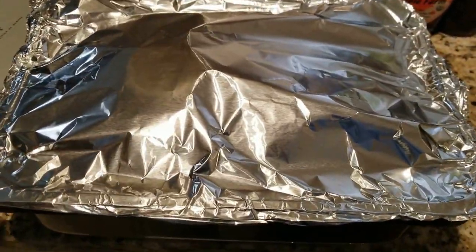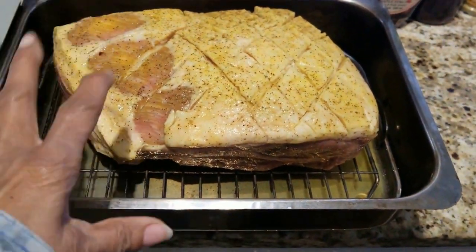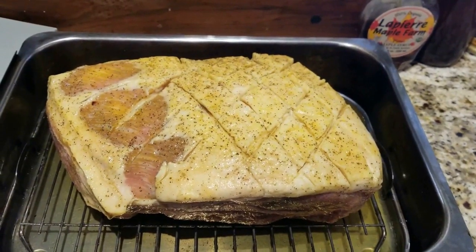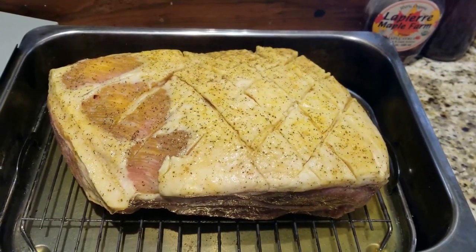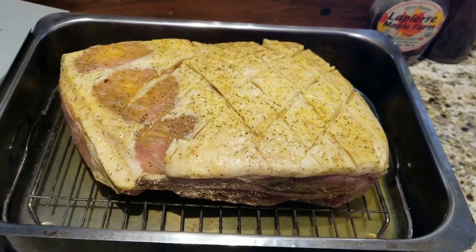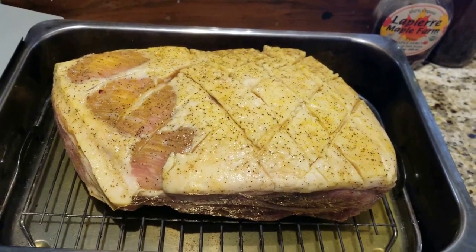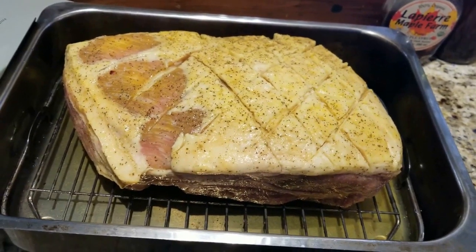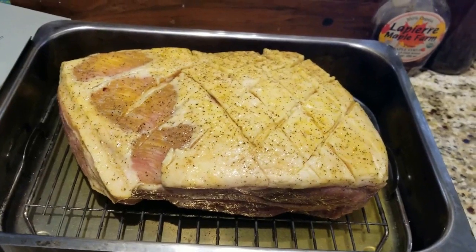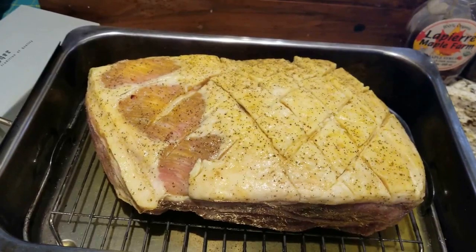I decided to use aluminum foil. I had already started putting it on and then I said, why don't you record this. So this is a pork roast. I marinated it for 24 hours in lemon pepper seasoning, maple syrup, a little bit of pepper, and some garlic powder. I marinated it — I didn't add any water.